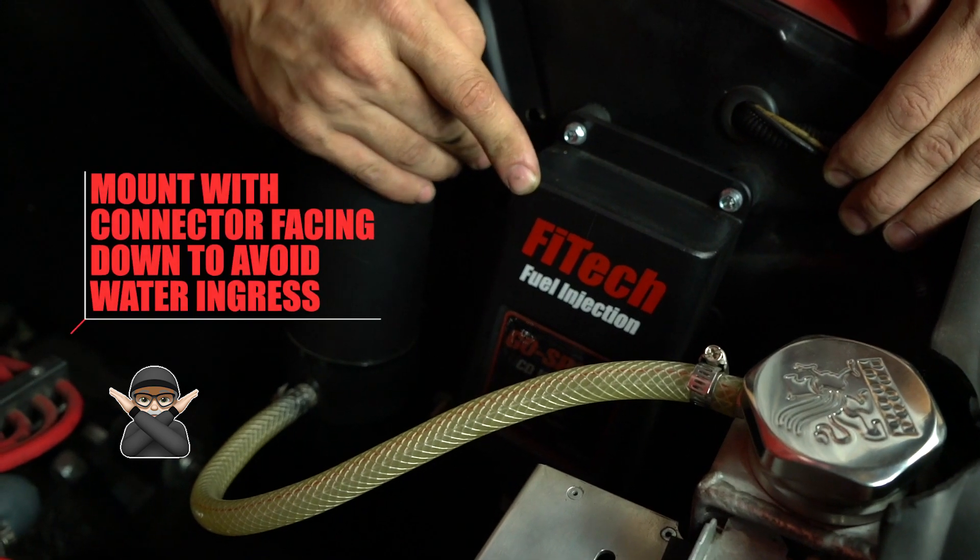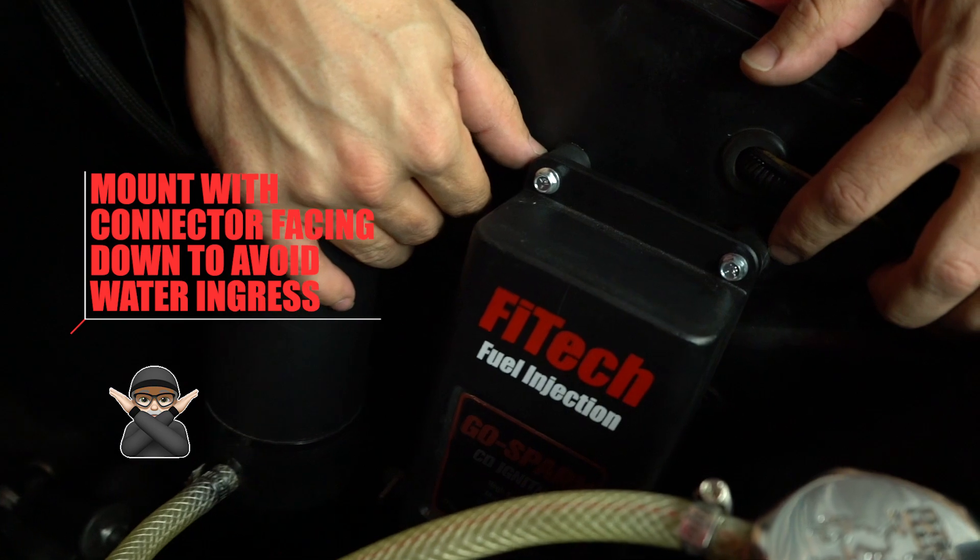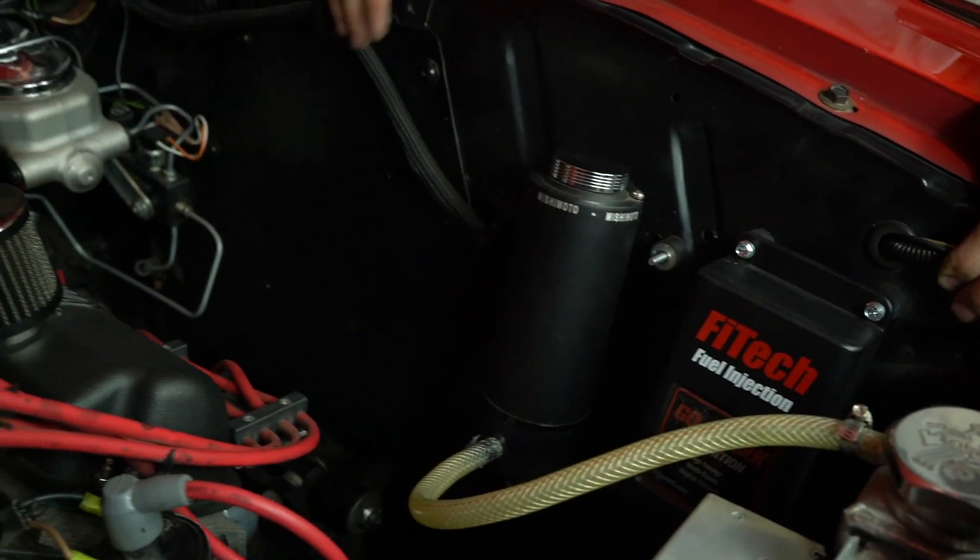The inner fender is a great place to mount the CDI box. Make sure to mount it with the connector pointed down to avoid water ingress, and it's great being far away from the exhaust system heat.